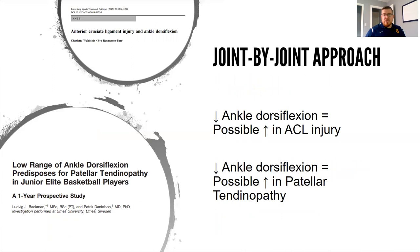In another study, researchers took individuals who had ACL injuries and those who didn't, and measured their ankle dorsiflexion — the ability to have the tibia move forward as in a squat. They found that people who had ACL injuries generally had a decreased ability to dorsiflex their ankle. In a study with junior elite basketball players followed for one year, players with reduced ankle mobility had an increased incidence of patellar tendinopathy, or knee pain.